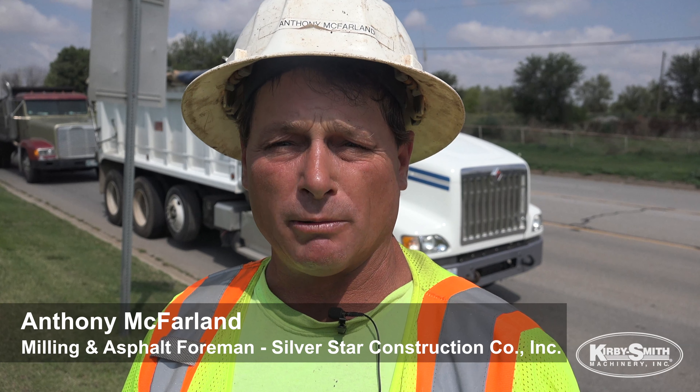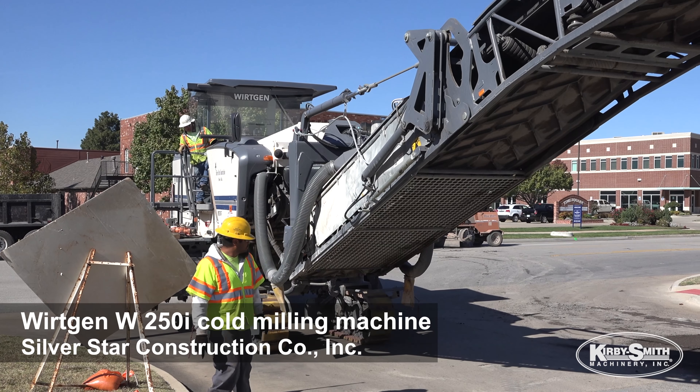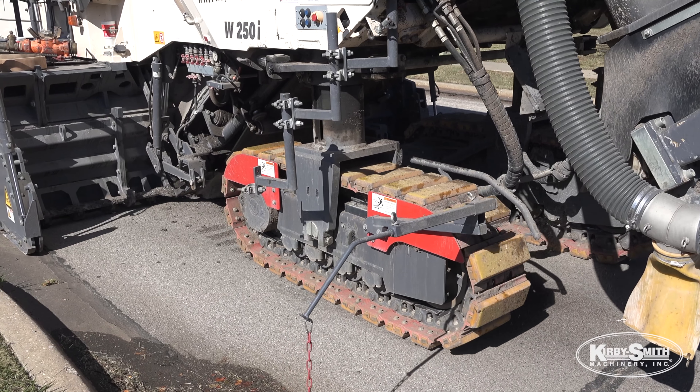We just got a brand new working mill. I like the working mill — it's a pretty good productive machine. We are milling and fill and do patches with it.